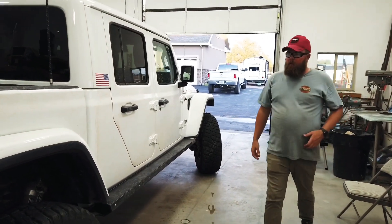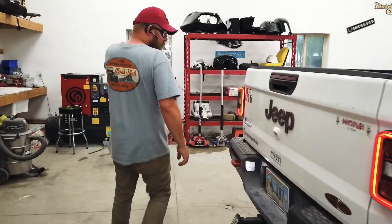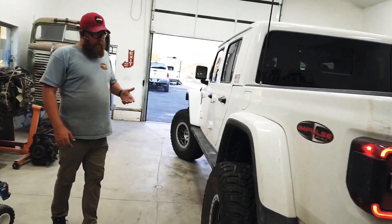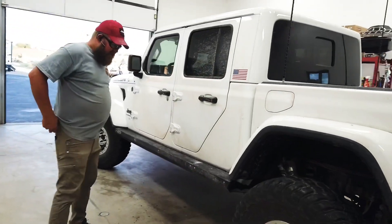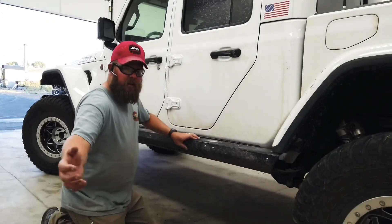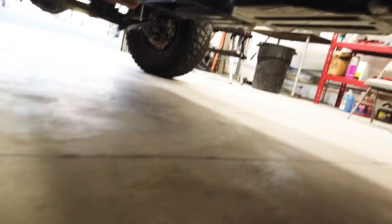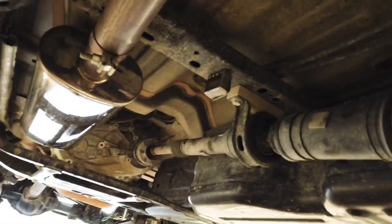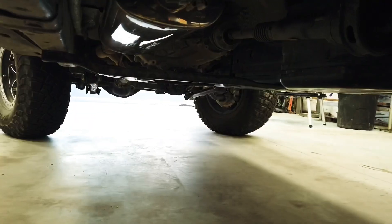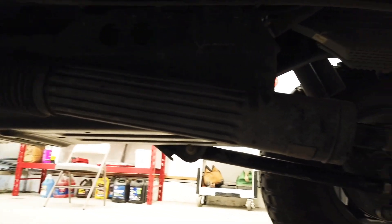Underneath, come over here. We did change our exhaust out not too long ago. We went with the Magnaflow Crawler Exhaust. One of the reasons I did that is it's really tucked up high — you can see it sits above the frame and it has really good clearance.